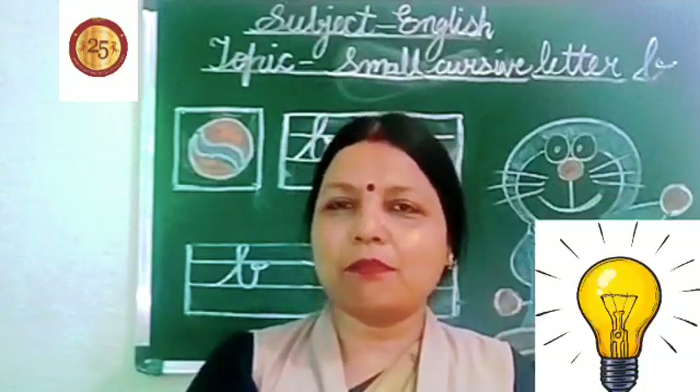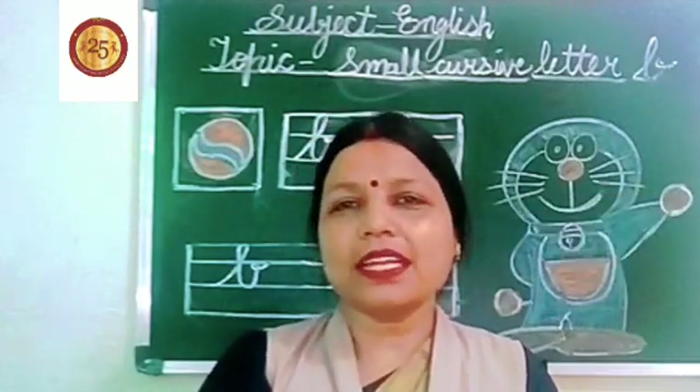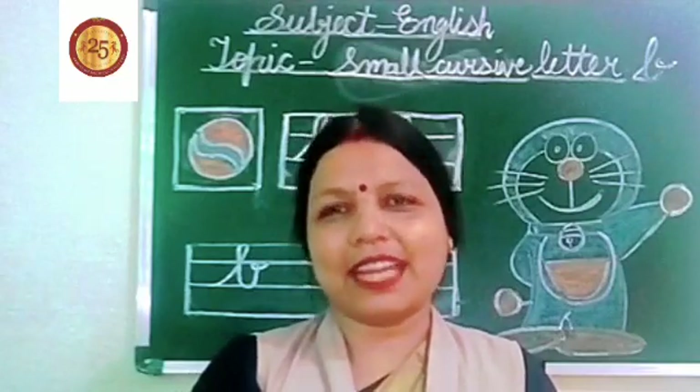B for balloon. B for ball. So kids, do practice for it. Thank you very much. Have a nice day.